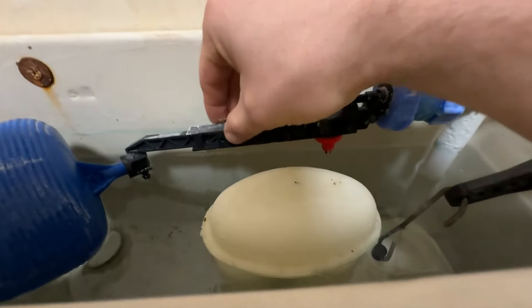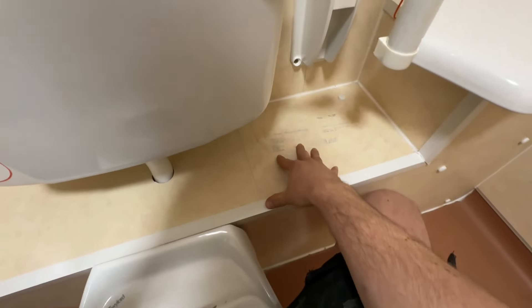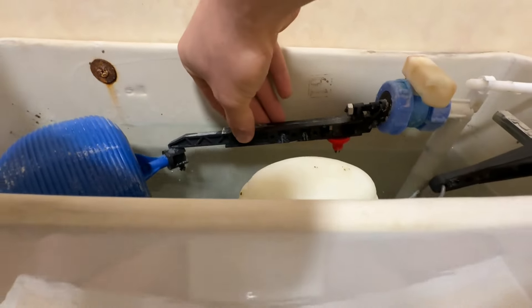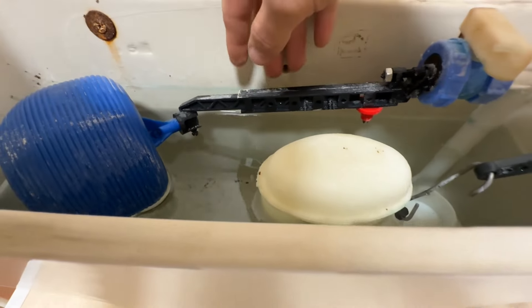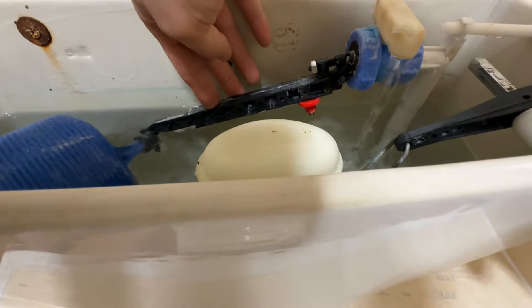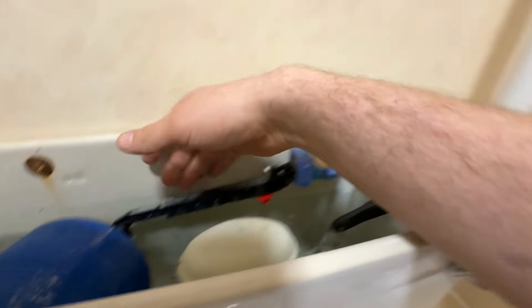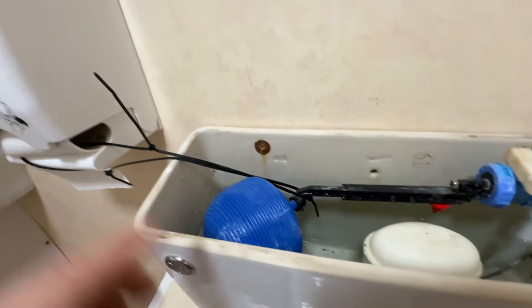First thing we need to do is isolate the cold water to the ball valve. Now this one doesn't actually have an isolation valve in it and I don't fancy taking all this off, so we need to improvise. We need to basically wedge this up so when I drain the water out with a wet vac it doesn't drop down and start filling again. I think the best thing to do is get some cable ties and cable tie it up to keep it with tension.